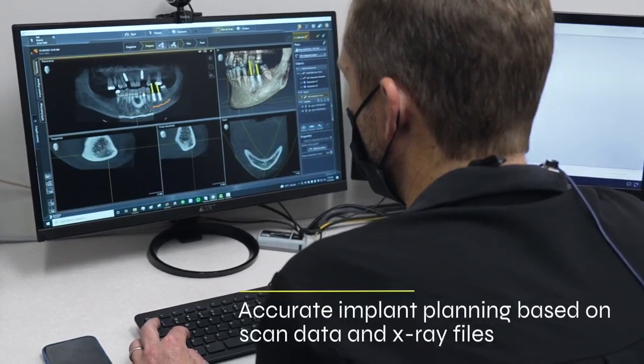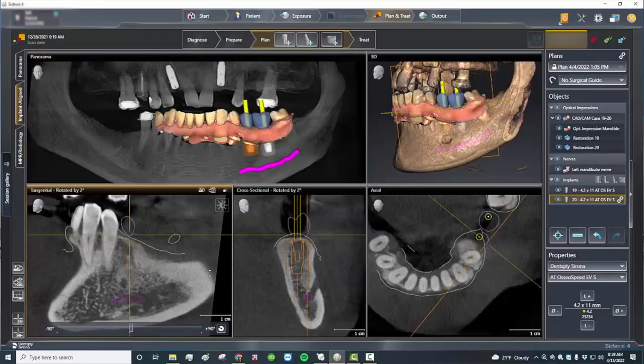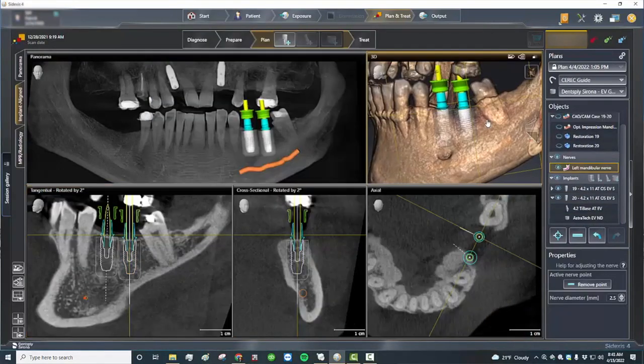After getting that exported file, we're going to bring this into the implant planning software and merge it to the CBCT data. Having all this data fused together, we're going to be able to accurately plan the implant to get it into the correct location.